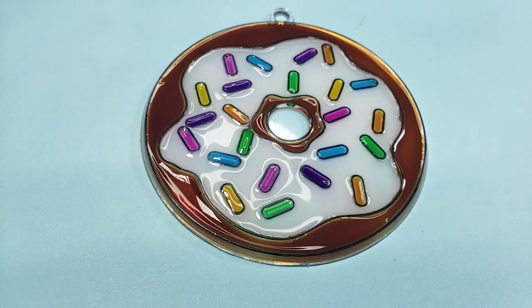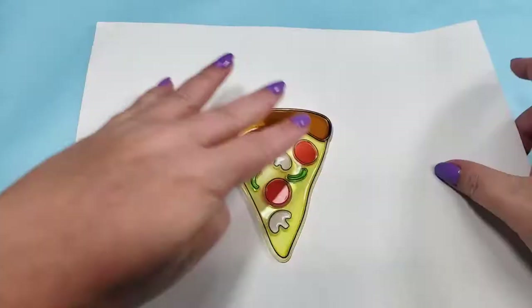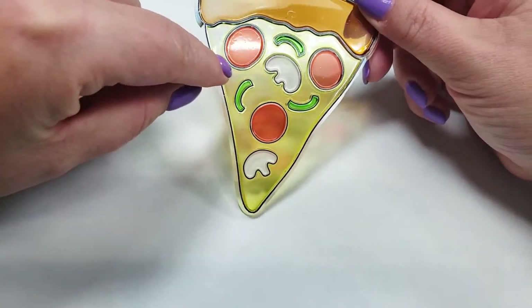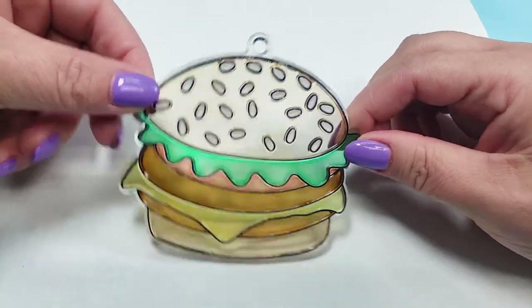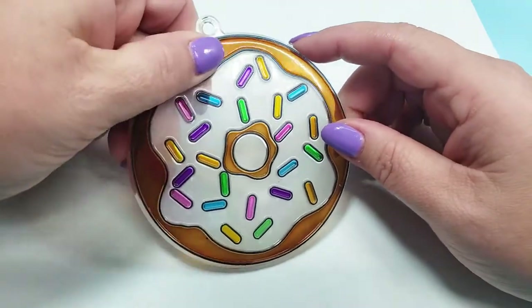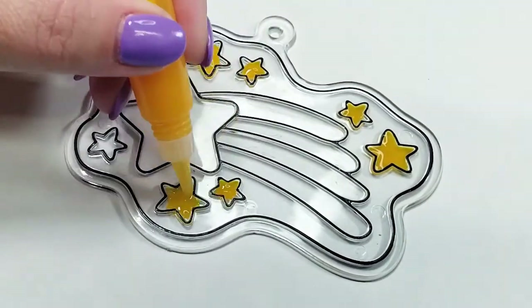I left all of these to dry overnight, and this is what I ended up with. Okay, so they weren't as self-leveling as I thought, and some of the colors are a little thin. I lucked out on that bun color though — that could be worse. The painted spots seem a little tacky even though they're completely dry, but overall they came out pretty good for the first try. So next, let's finish the rest of the suncatchers.